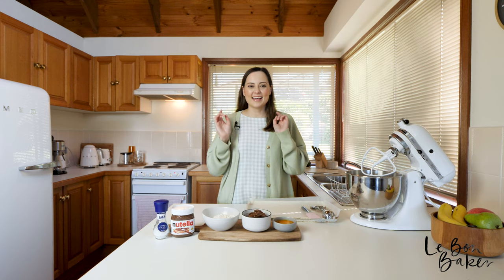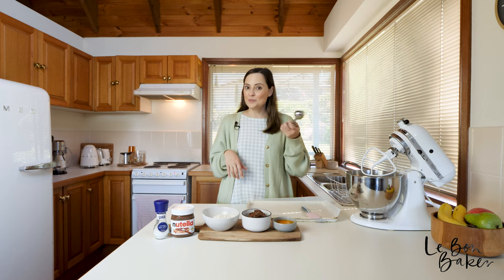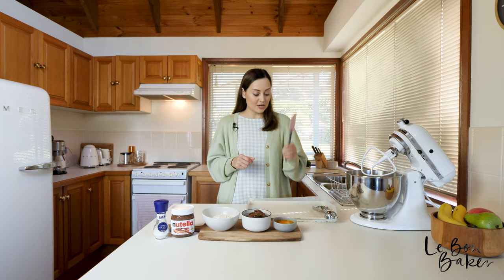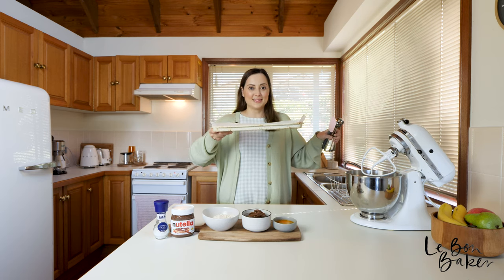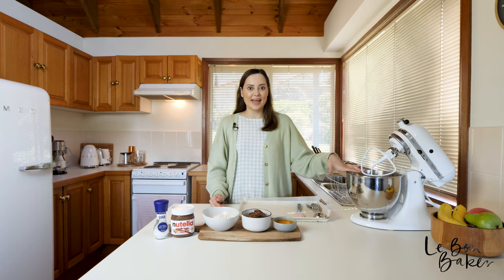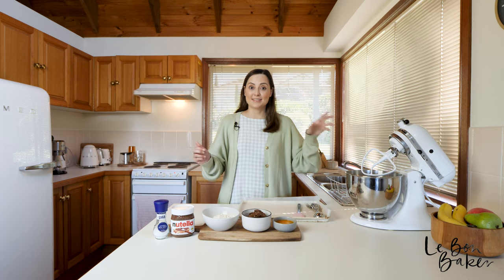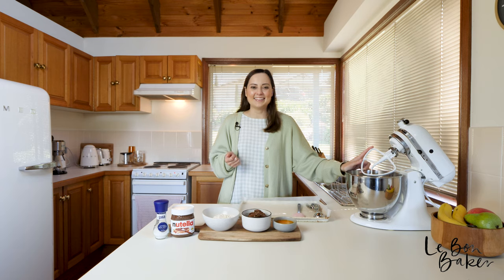A couple of other things that you will need — I have a cookie scoop here. If you don't have one, that's fine; just a tablespoon or a normal spoon works as well. I've also got a spatula and a baking tray lined with parchment paper. I've also got my KitchenAid, though this is not necessary — you can just use hand beaters. I realized this morning I don't have hand beaters anymore, so that's why I'm using my KitchenAid today.